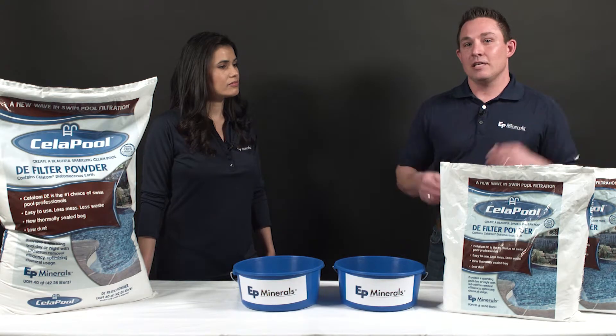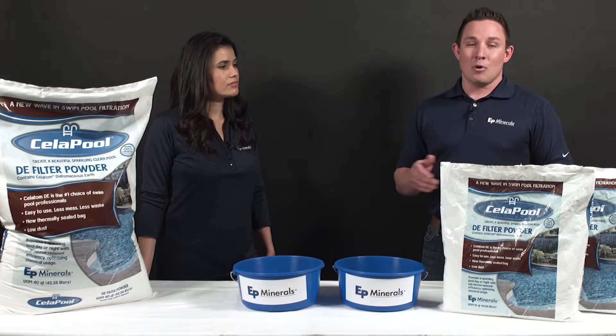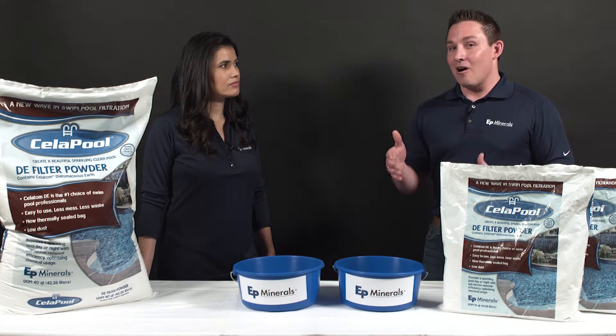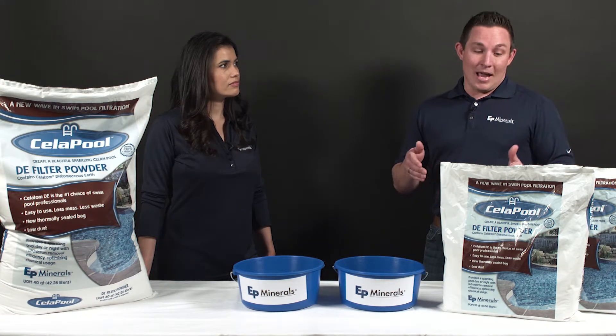It comes in a sealed, leak-proof plastic bag, perfect for the wet areas around your pool. No more white trails around your yard and your pool deck. And the best part is the product itself. Let us show you.